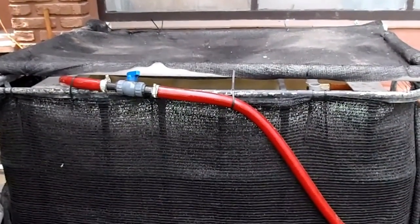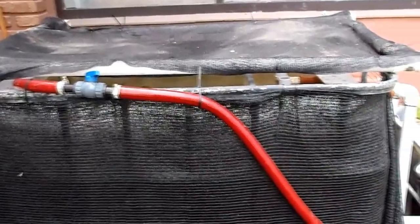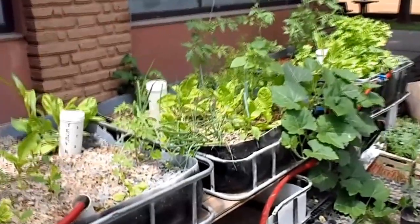This is a CHOP2 aquaponics system. CHOP stands for constant height one pump. This is the system I built in my backyard pretty much by myself — I have no construction experience.